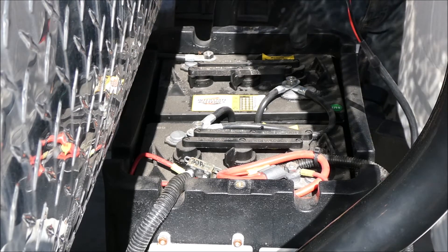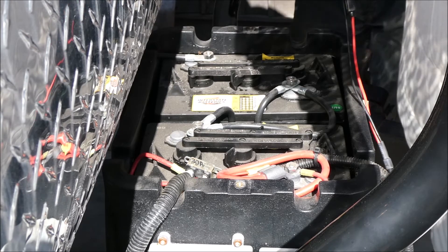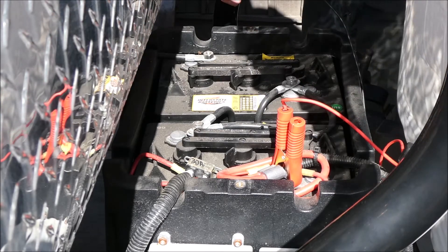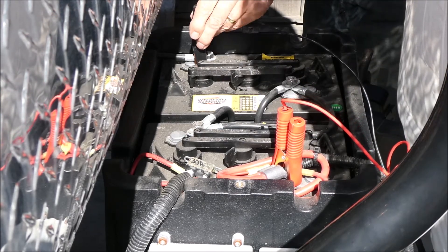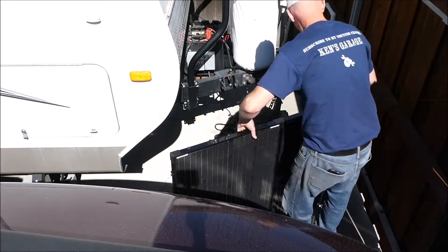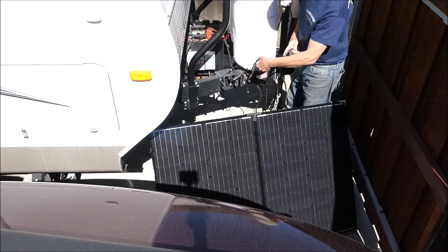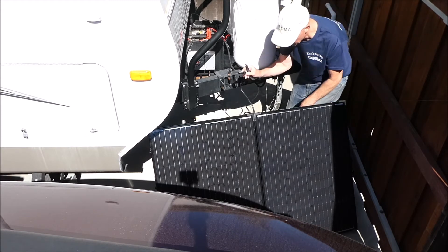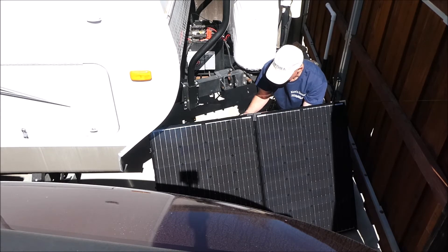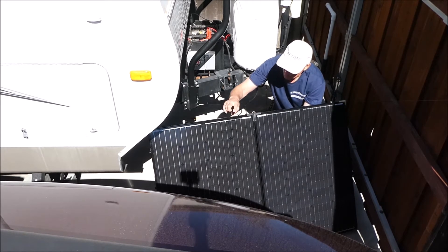I'll hook up the Renogy battery cables. This will not be my permanent installation, but to see if it works I'm going to go ahead and do this — plus to plus, minus to minus. Open up the suitcase. I have the battery connected to this cable, which will connect to the controller. You're supposed to connect it to the controller first from the battery, and then connect the controller to the solar panels.